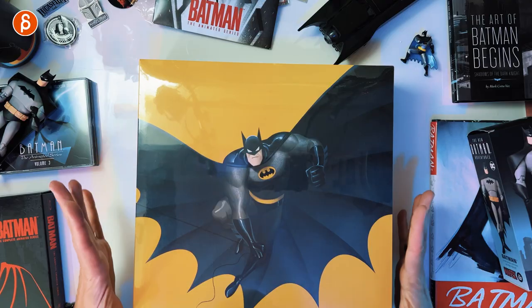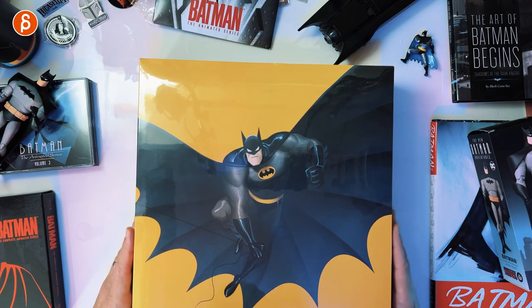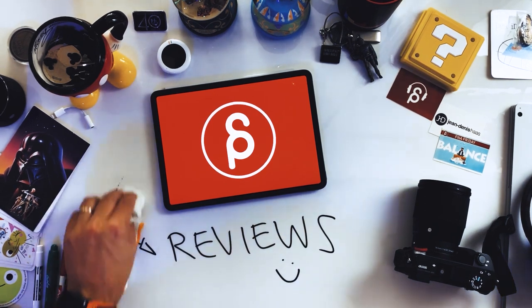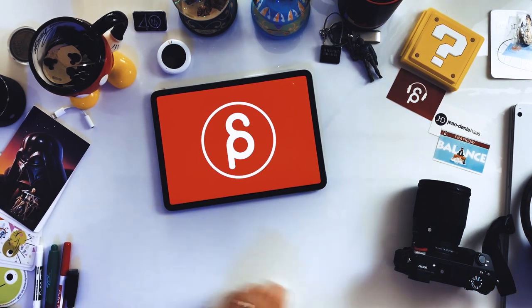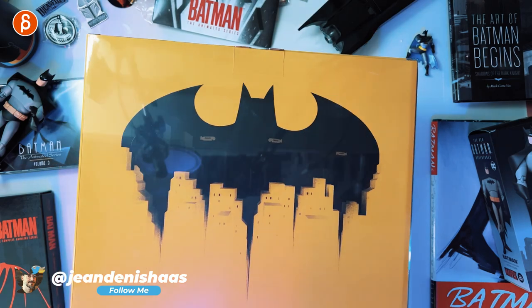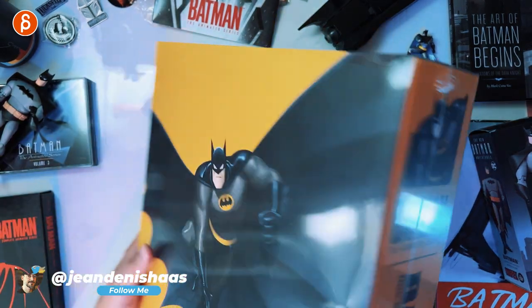Welcome back to Product Review. Today we're going to take a look at yet another product from the Batman series. This time it's not a book — it's more like a toy figurine that is in dire need of an unboxing. There you go, this is still wrapped. Very cool. Collector's model.